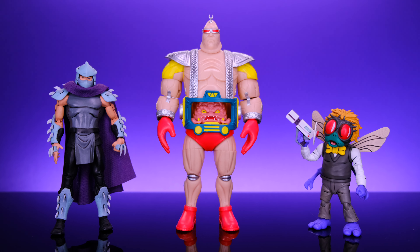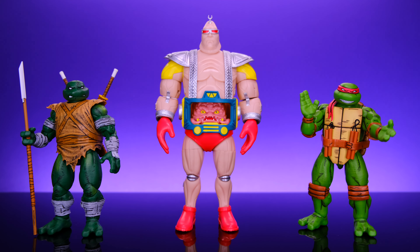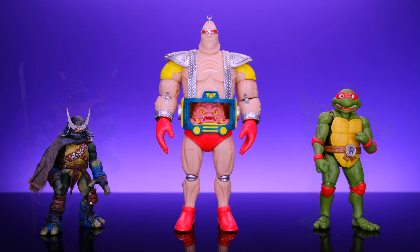One huge advantage the NECA version has is that it does a better job of incorporating the joints into the sculpt — all the joints look way better on that version, especially when you're moving them. But when they're both just standing there, they both look just as good as each other. Moving on with size comparisons, here we have him alongside the NECA animated series Shredder and Baxter Stockman. I think his size works really well with these characters. And here he is alongside the Loyal Subjects IDW turtles — this scales really well.